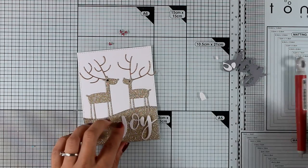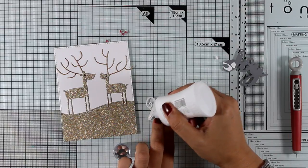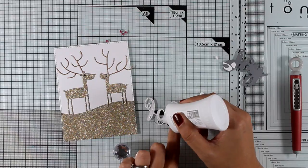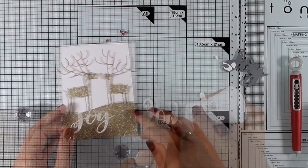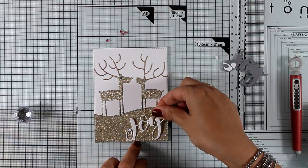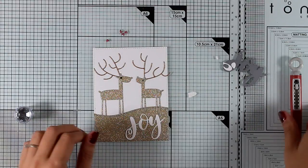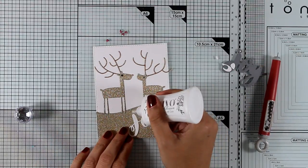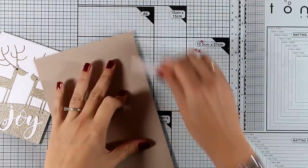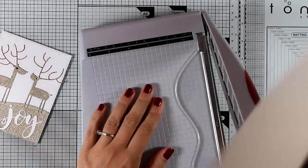I used this Joy die cut from a previous release by My Favorite Things, cut it out of white cardstock so it matches the color theme — I want to keep everything quite simple. I love gold and white together; I think they give a beautiful elegant look. I'm adding some glue at the back of my sentiment to stick it down along with the little dot. The pen I'm using to pick up tiny pieces is just a wax pen used for nail art — super inexpensive and easy to find online.